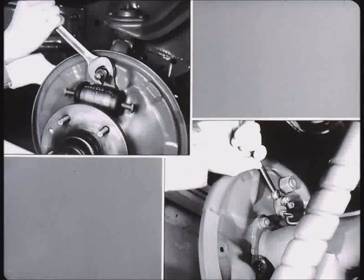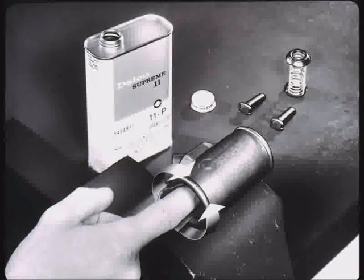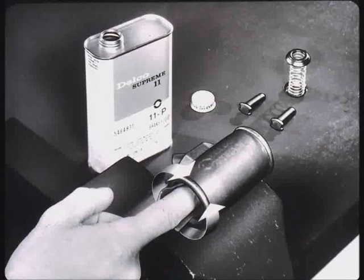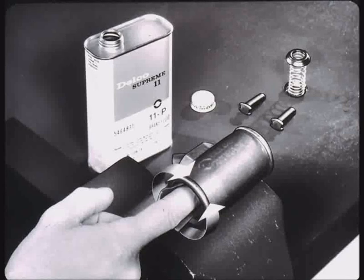Disassemble the cylinder and discard all but the push rods and expander spring. Examine the bore for scratches, pits, roughness, or corrosion. A corroded cylinder must be replaced. Stains can be polished out with crocus cloth. Use circular movements, not a back and forth horizontal motion. Clean all parts in D-clean or its equivalent and blow dry.